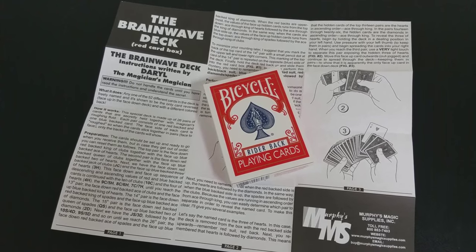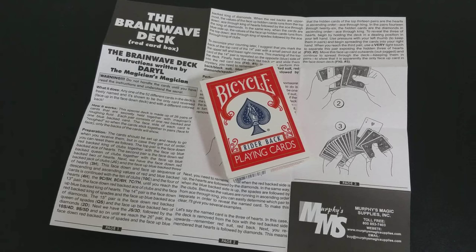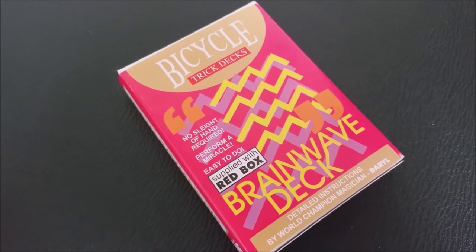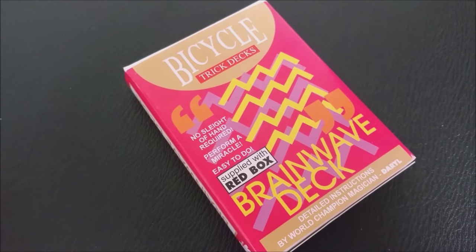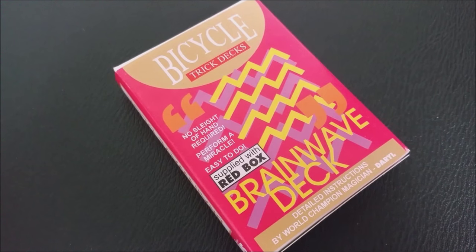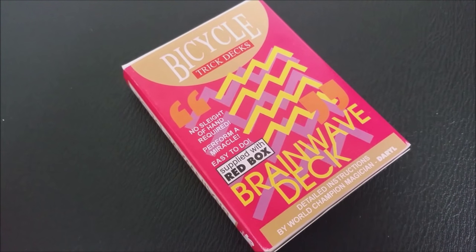If you don't know the Brainwave principle, basically what it is: you ask a spectator to name any card — a totally free selection. You don't even have to show them cards; you can even have the deck in your pocket at that moment. You then remove the deck, fan through the cards, and there's one card that's face-up in the deck, and it is the spectator's freely selected card.